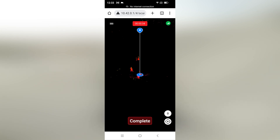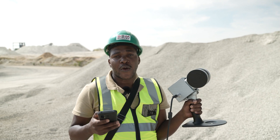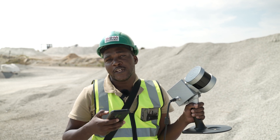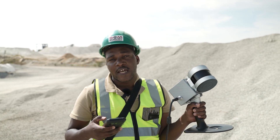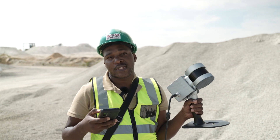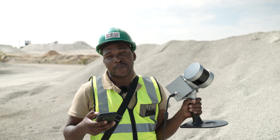I can now pick up my scanner and start with my scanning of the stockpile. I will scan the bottom of the stockpile and also the top, and then close off where I've started. The scanner has a range of 120 meters, so I'll be able to scan the stockpile even from a bit of a distance.